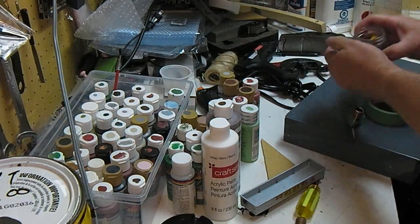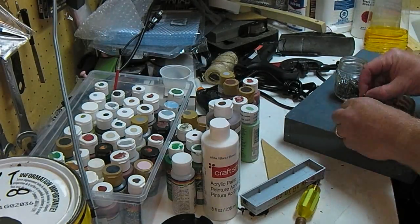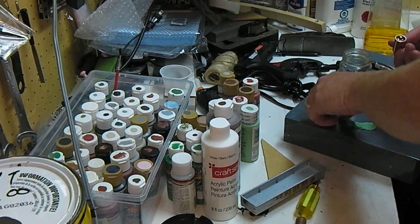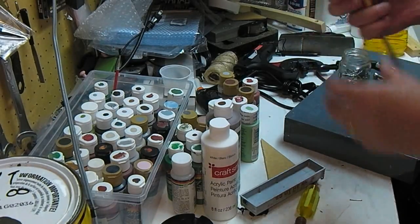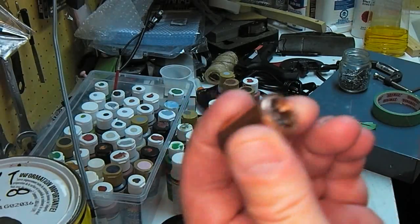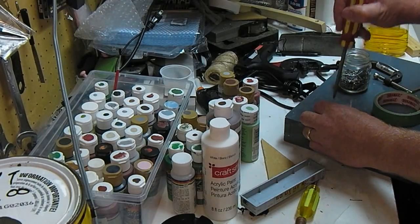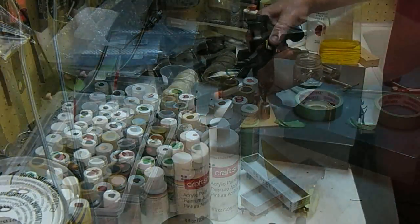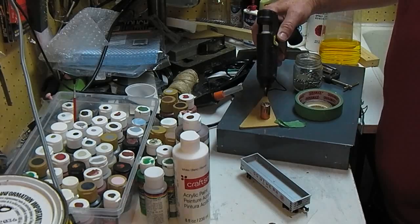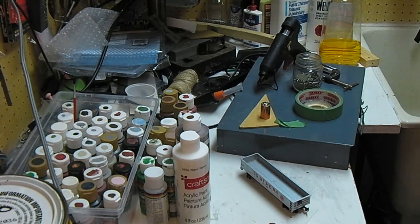It needs more weight. Packed full of nails. Now I want to get it sort of centered so that it's balanced. It's actually nice and heavy. Next step - make it stay put, make these nails a permanent fixture, and then overfill it and cut it down.